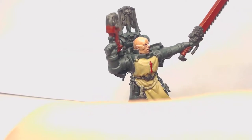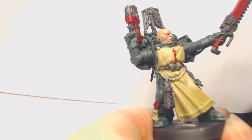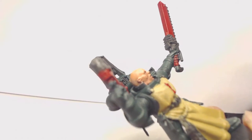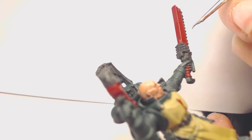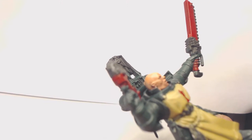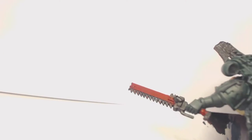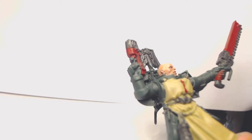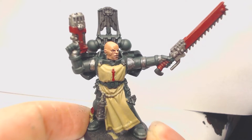Now we're going to continue with another base coat: Leadbelcher, going onto all of the metal areas — the chainsword, the chainsword teeth, the metal parts, the metal bits of the plasma gun, and the vents of the power pack. Generally, wherever you see metal bits, that's where it's going.